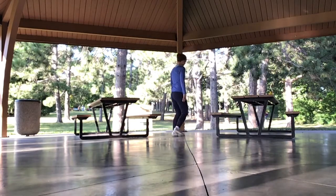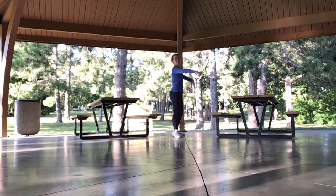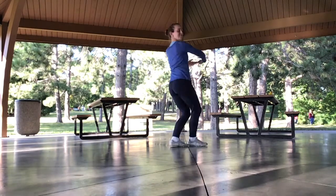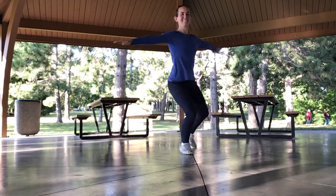I'll show from the back so you can get this angle. You want to stay low, staying in plié with your knees bent the whole time — try not to rise up and down.